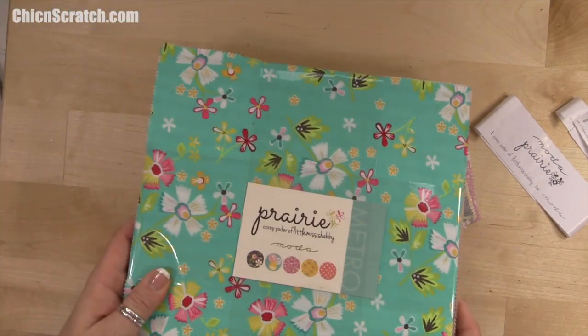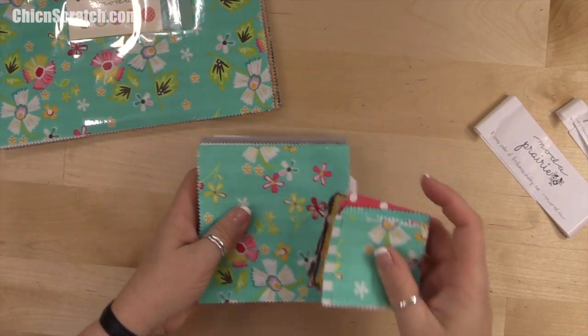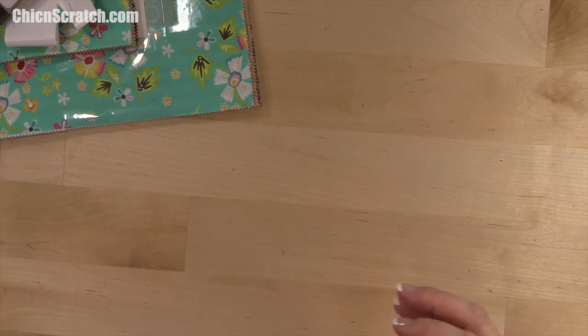You're not going to touch the layer cake just yet, so set that aside. Before I decide these, I want to show you this quilt so that you can make sure that you want to make this one.